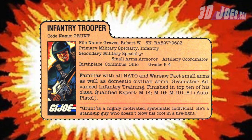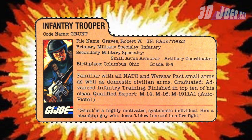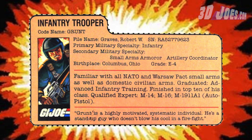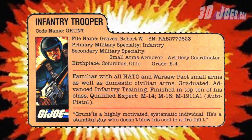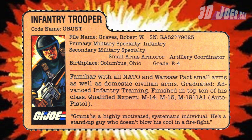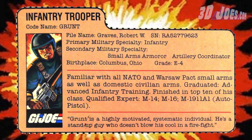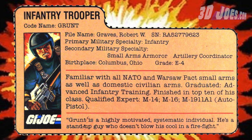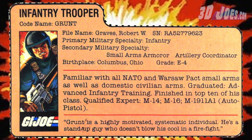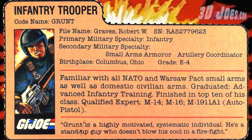He is infantry, so let's take a look at his file card. Infantry trooper. Codename: Grunt. File name: Graves, Robert W. Primary military specialty: Infantry. Secondary military specialty: Small arms armorer, artillery coordinator. Birthplace: Columbus, Ohio. Grade E4. The bio reads: familiar with all NATO and Warsaw Pact small arms as well as domestic civilian arms. Graduated advanced infantry training, finished in top 10 of his class. Qualified expert: M14, M16, M1911A1 auto pistol. And the quote reads, 'Grunt is a highly motivated, systematic individual. He's a stand-up guy who doesn't blow his cool in a firefight.'